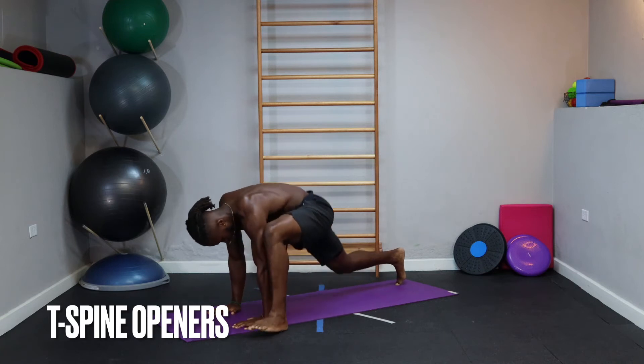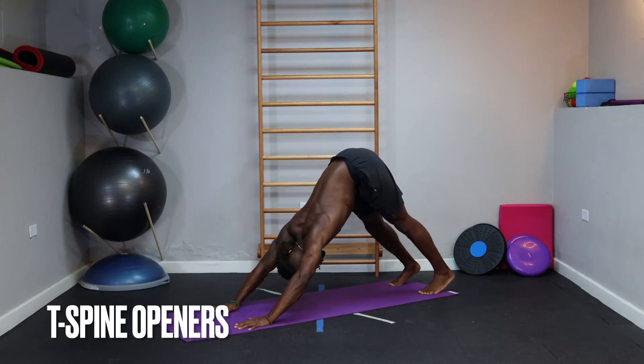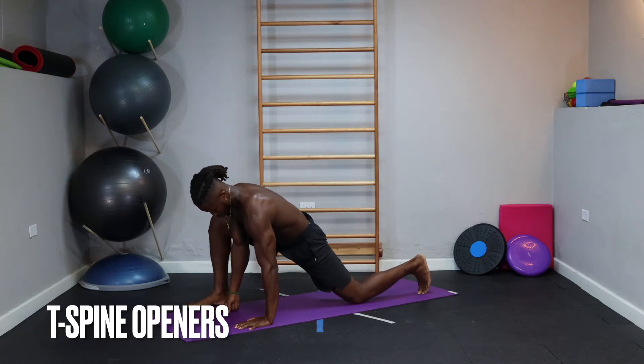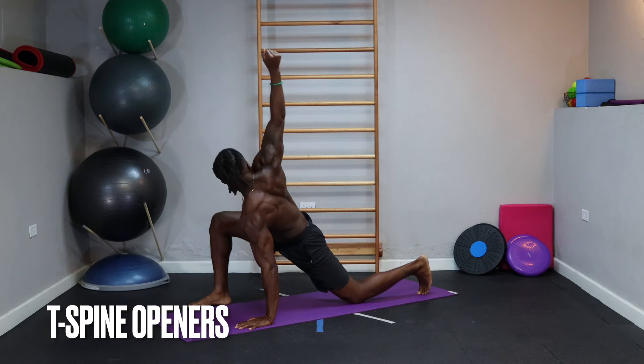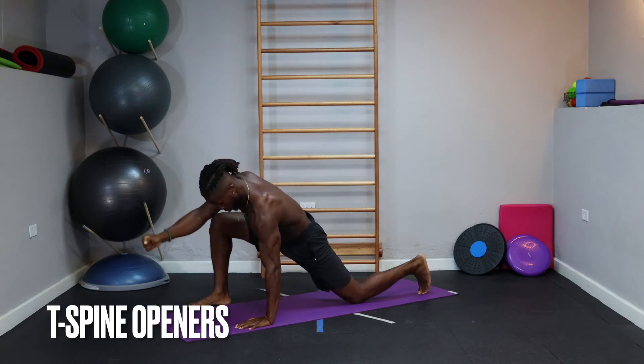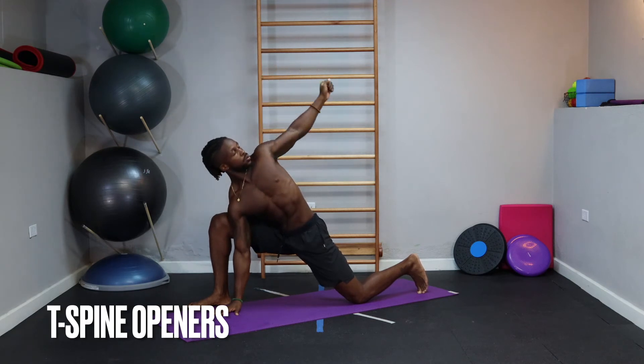Step that leg back and find that down dog position again. Rinse and repeat this movement on the other side — standing in line with the hands, back flat, chest proud. Drop that back knee five times. Knee on the ground, inside arm first — open up, big chest. Keep that arm straight all the way back around. I like to keep my fist clenched here. Swap over to the outside arm now. Notice how open I try to get my chest, working on my ability to rotate my thoracic spine.